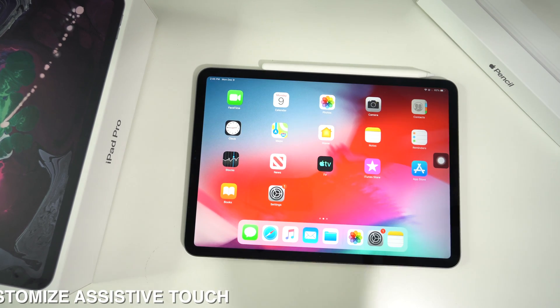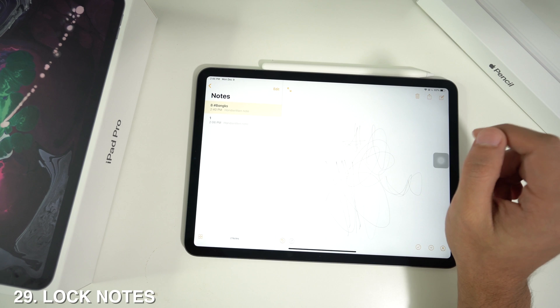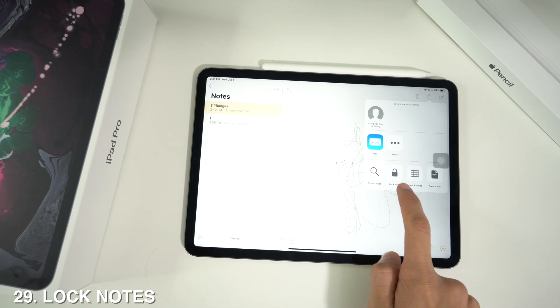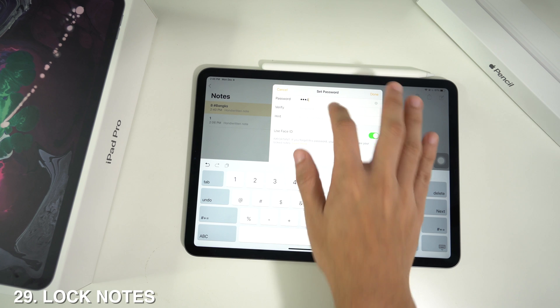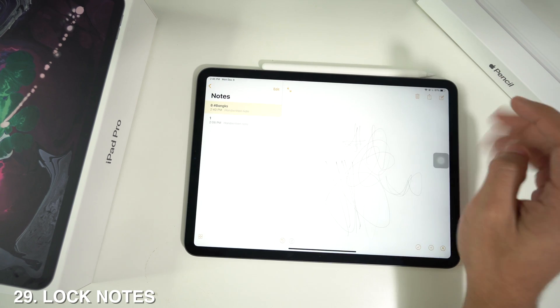You can also lock your notes for privacy. Press the share button in the Notes app and select 'Lock Note.' It will ask for a password — set your password and a hint, press Done, and that note will be locked.